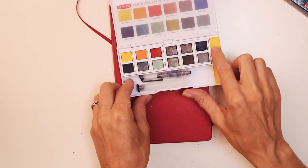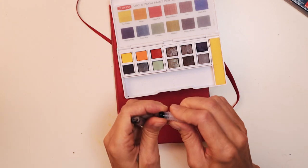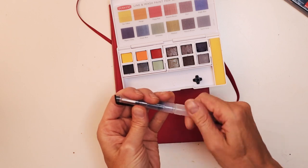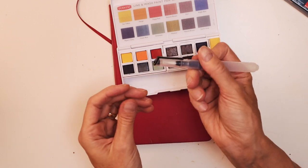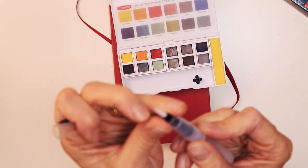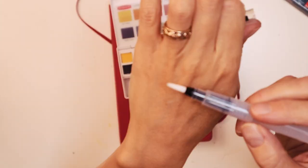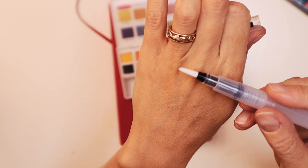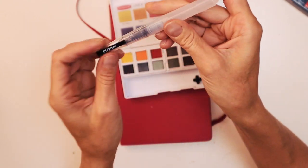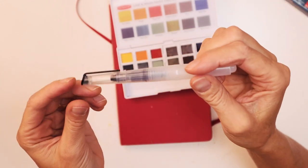We also get a little sponge and then a handy water brush. It actually feels like a pen — a medium, medium-thick kind of brush. We'll see what it's like when it's wet. So I'm just going to fill up this pen with water and we'll get back to you.